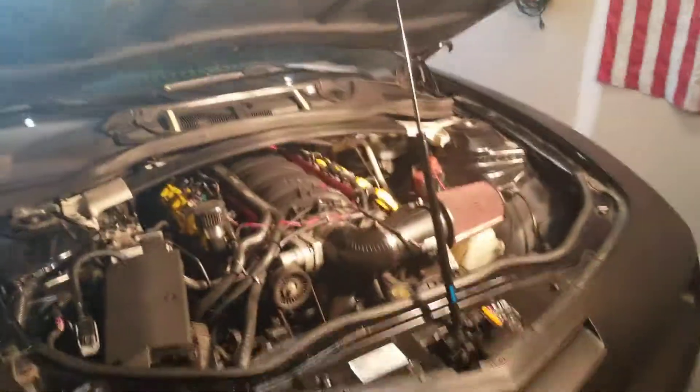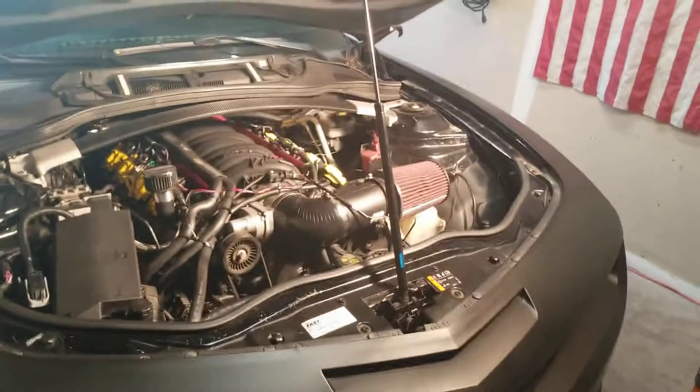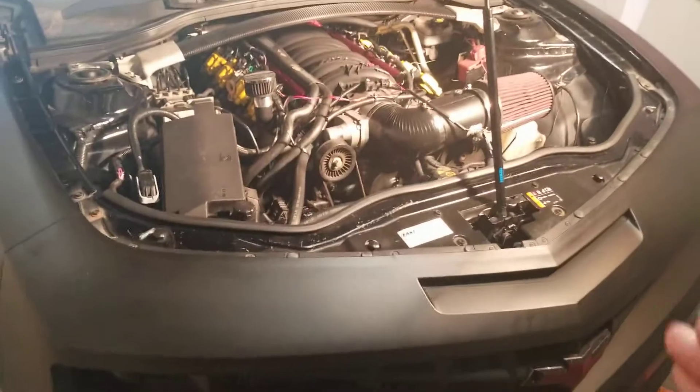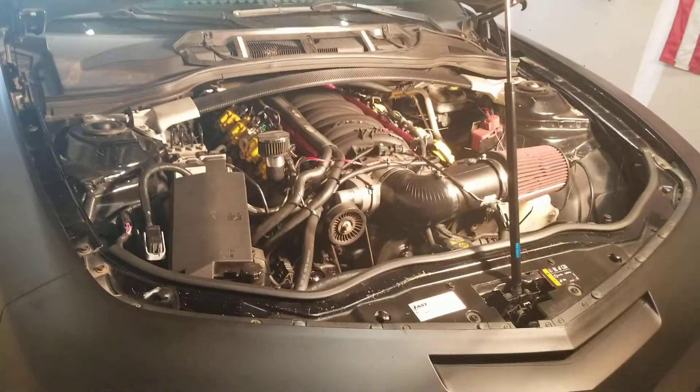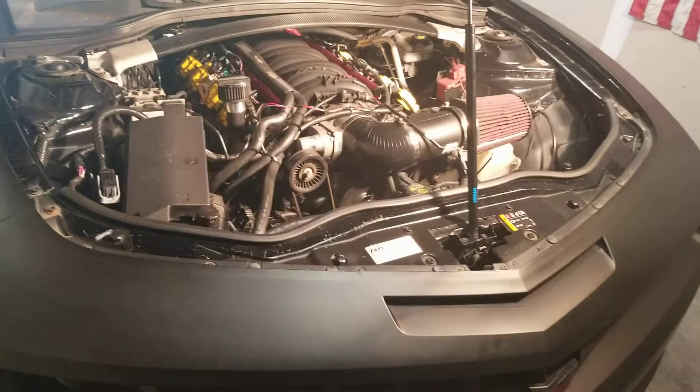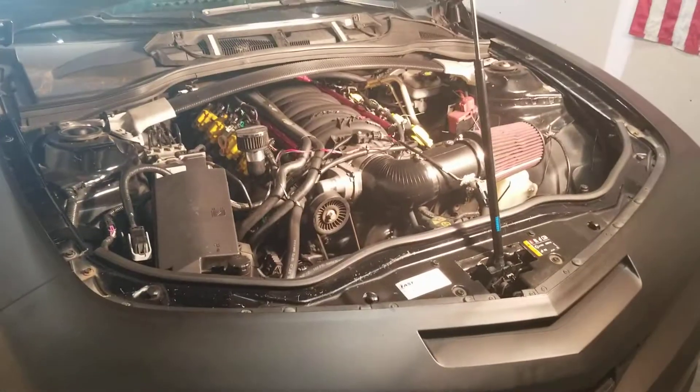Hey everyone, sorry I'm using my cell phone to do these videos. It's not the greatest quality, but it can reach out and answer some people's questions. In my previous videos, people have asked me why I went from a Holley Hi-Ram air intake to an LSXR Fast 102mm air intake.